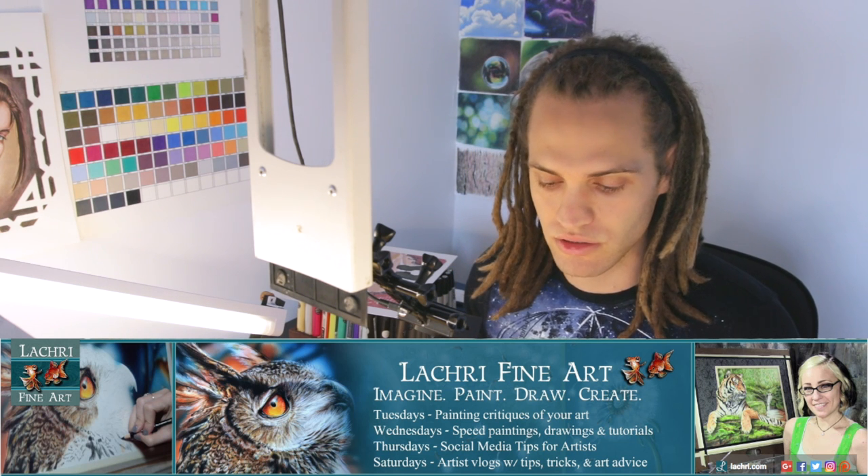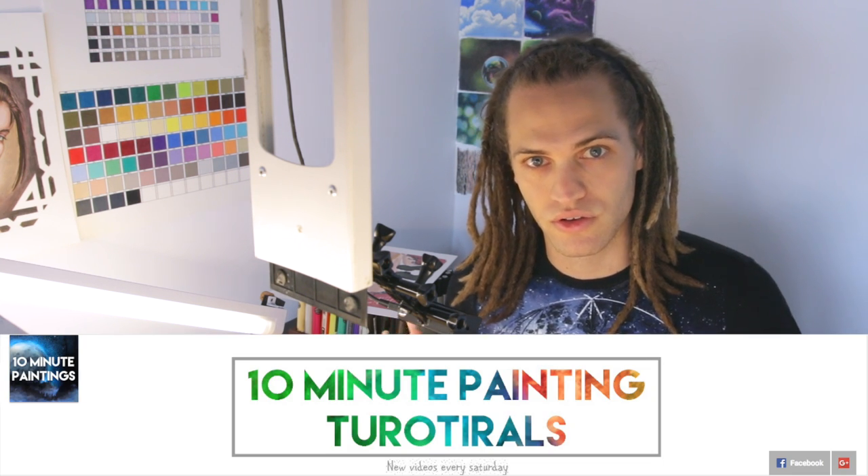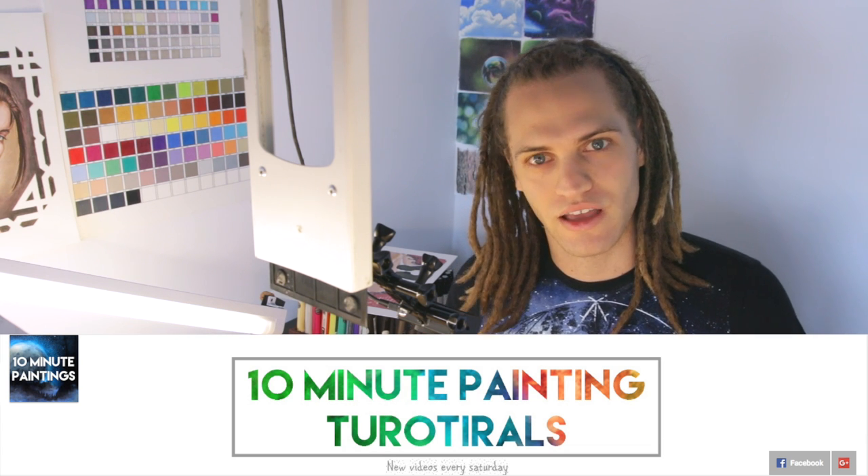I was tagged by the lovely artist Lisa from Lockery Fine Art — I'll have her channel in the description. The artist that started this awesome challenge is Ryan O'Rourke; he has a great channel you can also check. The three artists that I'm tagging are Jeff Lafferty, Nick from Import Autumn, and Christy Partridge. I'm tagging them again because it's the second time I'm doing this.